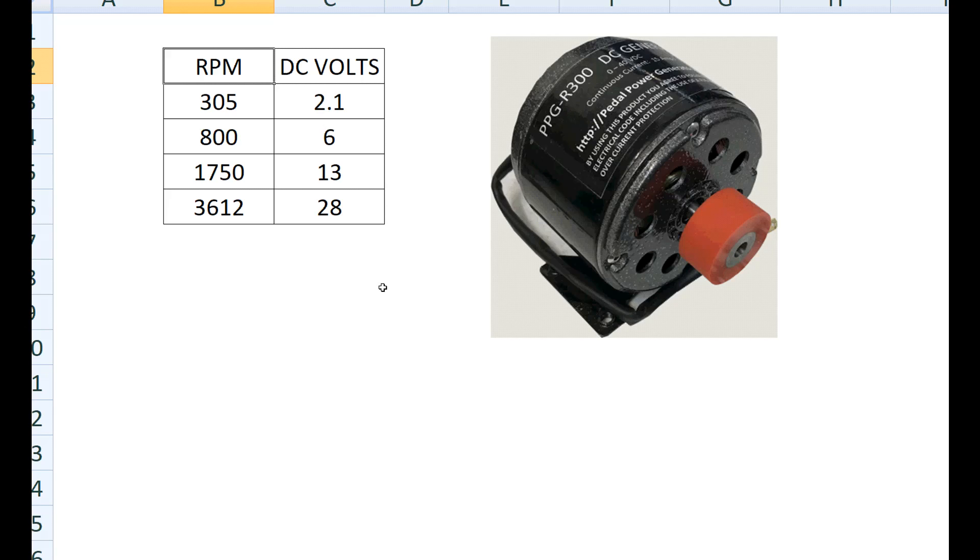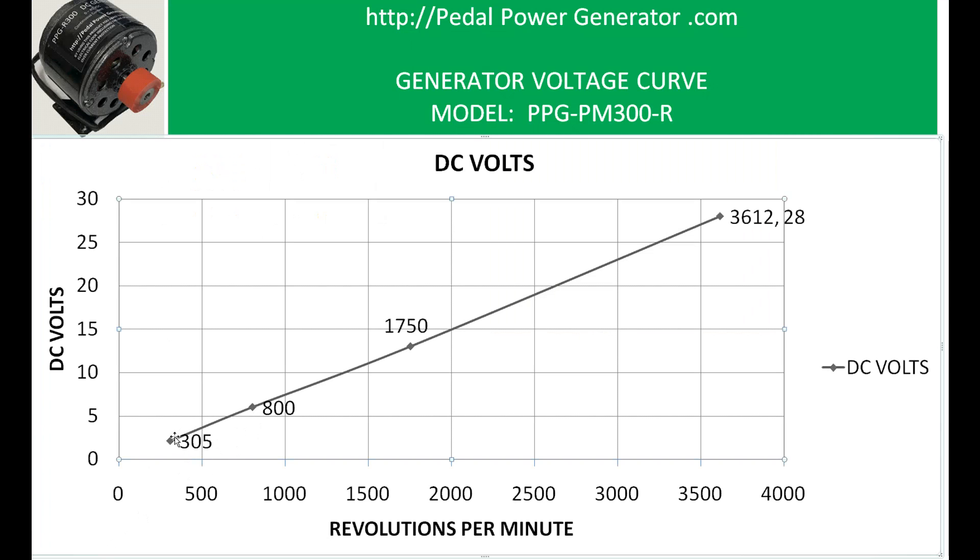I apologize if this is too simple for more advanced electrical folks, but I wanted to make a voltage curve for this generator so we can see what its output looks like. RPM — revolutions per minute — is in one column; that's how many times the rubber roller turns in one minute, measured with a tachometer. So: 305 RPM yielded 2.1 volts, 800 RPM yielded 6 volts, 1750 RPM yielded 13 volts, and 3612 RPM yielded 28 volts. These are rough approximations, but the graph shows each data point. For example, if you want to run in the 12-volt range, you'd find about 1600 RPM on the graph — and that's with no load; if you have a load, the voltage will sag.